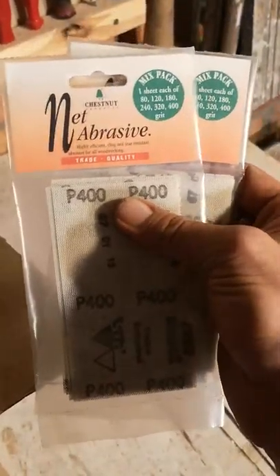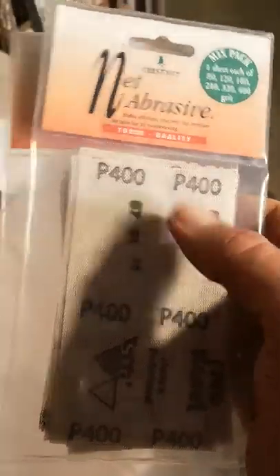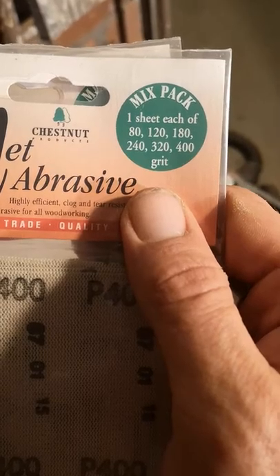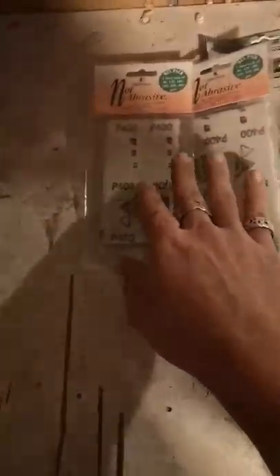Net abrasive. This is Chestnut Net Abrasive. There are a few different makes, like Abranet, that make net abrasive, but the Chestnut one is really one of the best that I've used. Anyone still using standard sandpaper and looking for an alternative, I can highly recommend you try out the net abrasive. These packs from Stephen come with six different grits. I've got a couple of packs. They do last a long time, but because I make a lot of spindles with coves and beads, I tend to bend this stuff around a lot, and after a while it can start to crack. So I top myself up with a couple of packs.